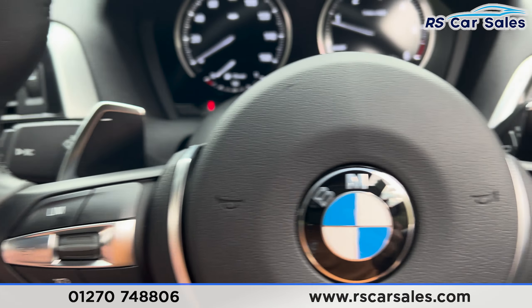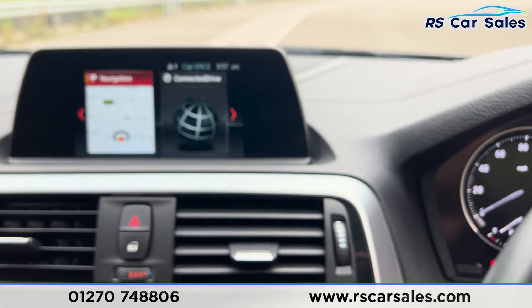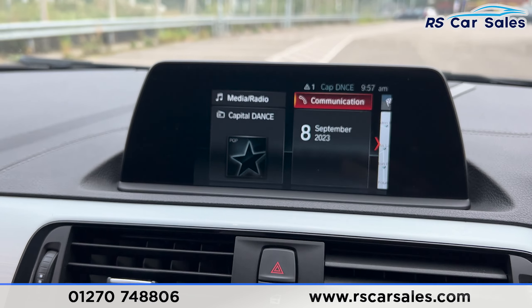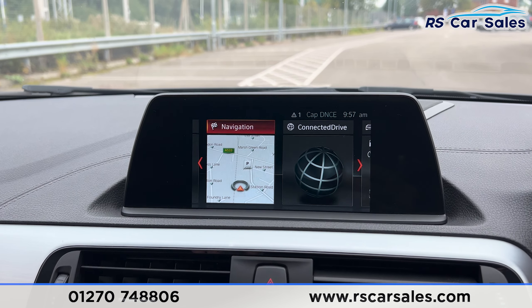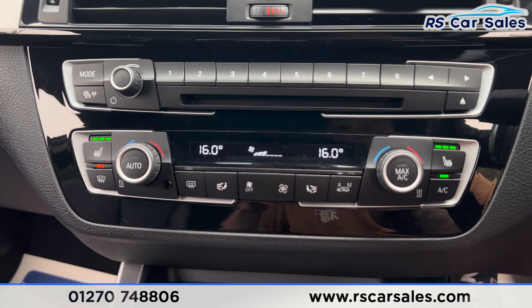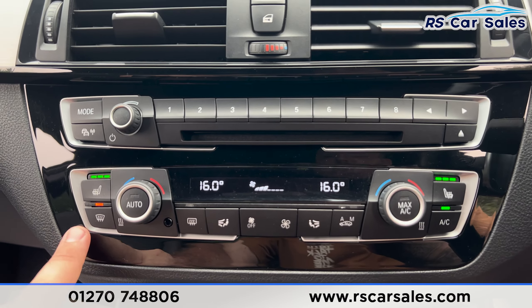We've got the cruise control and speed limiter with the paddle shift behind, and the Bluetooth phone connectivity. On the center screen you can see we've got Bluetooth media and radio, Bluetooth phone connectivity, and navigation. We've also got the dual climate control with heated seats on both sides, the rear heated window, and air conditioning.